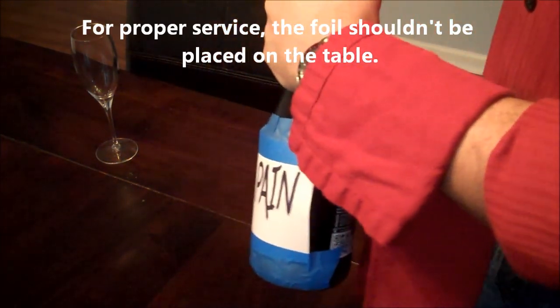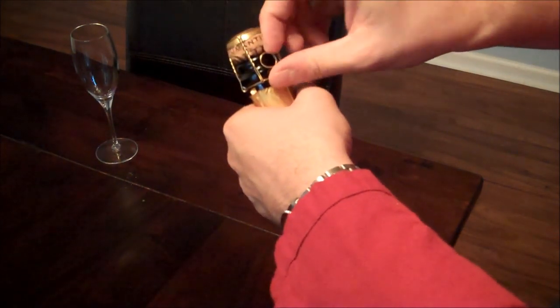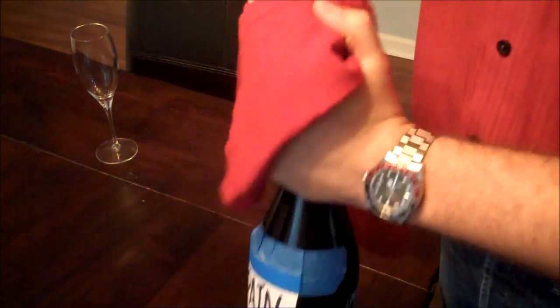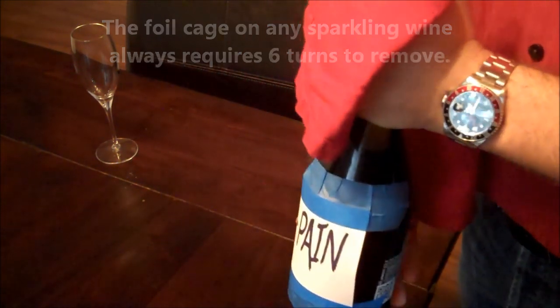As we look at it now, there's our little pull tab. I'm going to put the cloth over that in a second, but first we pull that out. Notice where I have my hand — I always do it the same. I have my left hand there so I can put my thumb over the top. And we're actually going to be turning this: one, two, three, four, five, six. Always six — the same with every sparkling wine or champagne that you're ever greeted with.